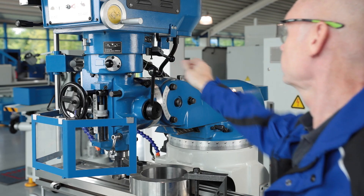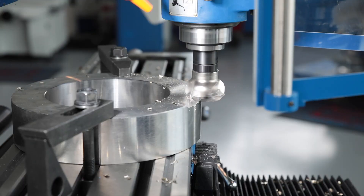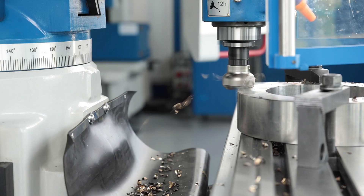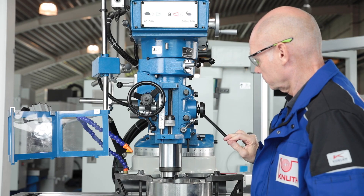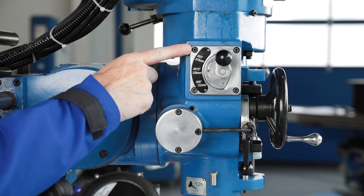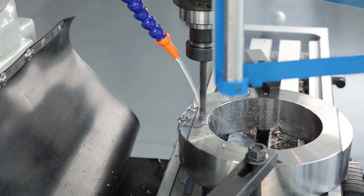The two-stage primary reduction gearing ensures sufficient torque and a wide speed range with high maximum speed. The entire drive is low maintenance and very robust. The quill has a large stroke and can be set manually or with automatic feed for drilling work. The feed gear has three shift steps and an automatic shutoff when the desired drilling depth is reached.